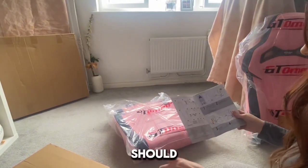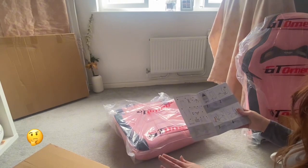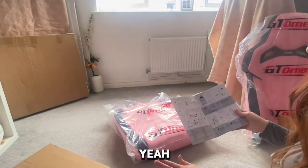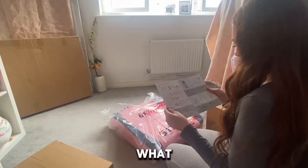I need the other seat. Wait, no. Should I put all the parts out first? It's fine, okay. What do I need?